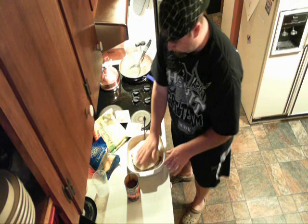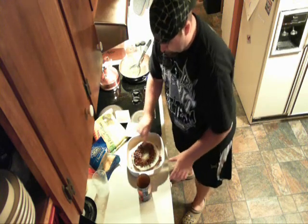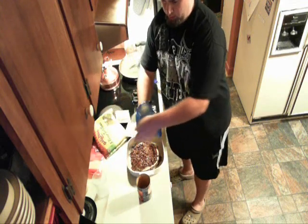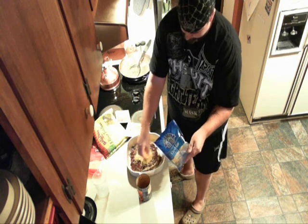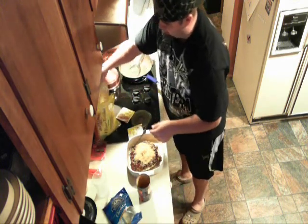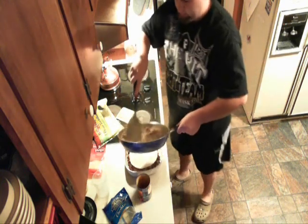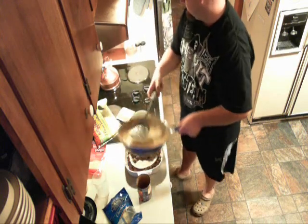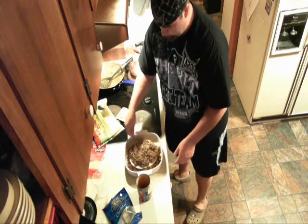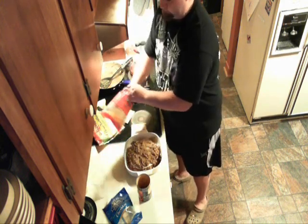Place another tortilla on top of that one. Use the rest of your beans, spread those out nice and even, and again top with your cheese. Then add another tortilla shell, nice and flat, and the rest of your meat mixture — get that nice and flat, and top it off with more cheese.